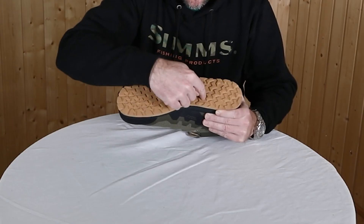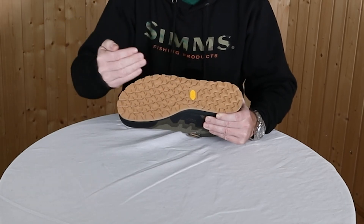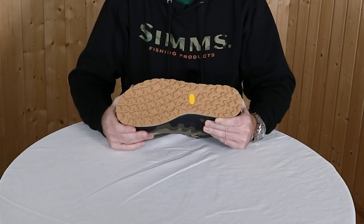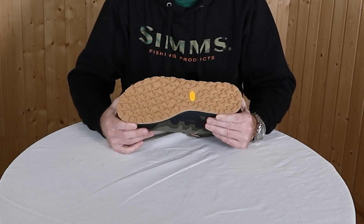We have positions if you want to add cleats, and there is a retention plate behind every cleat so the cleat sticks well to the sole and stays where it should be.